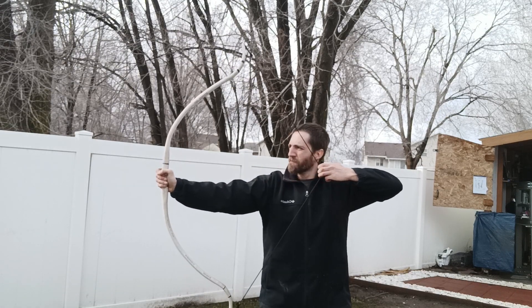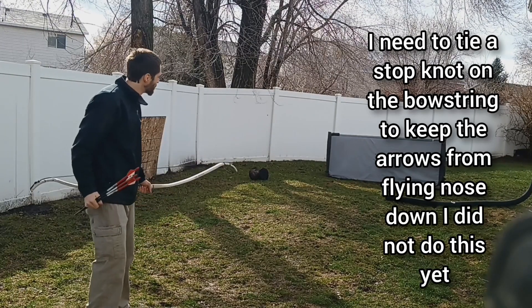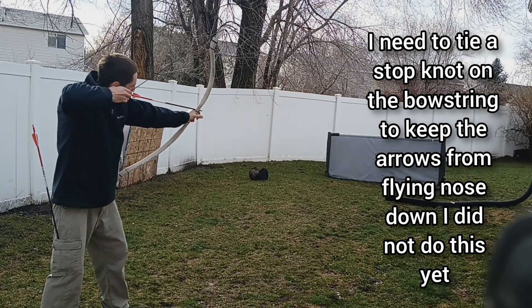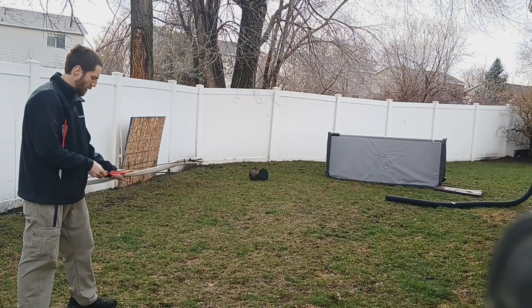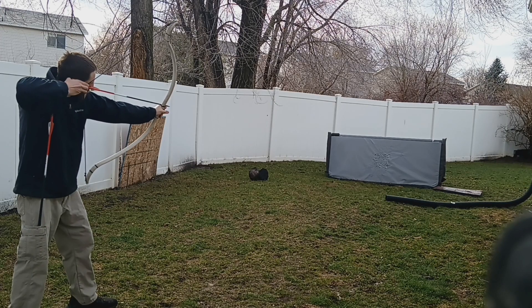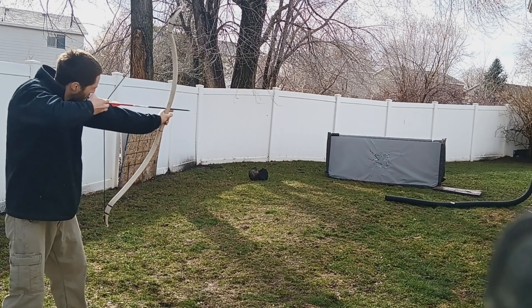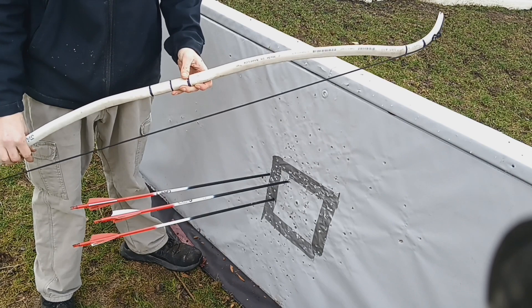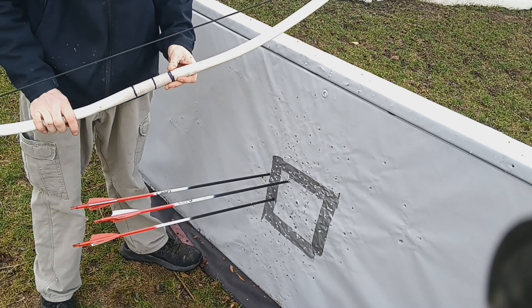It feels like it's about 25 to 35 pounds. Let's take a couple of shots with it and see how it does. Right here I'm about 10 yards from my target. I'll call that a success! I'm going to go ahead and paint this, and then I'll show you guys what I'm going to use for an arrow rest to stop it from scratching up the surface of the bow.